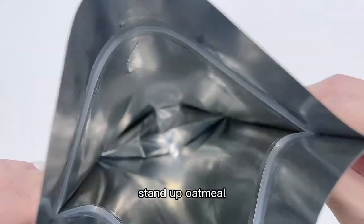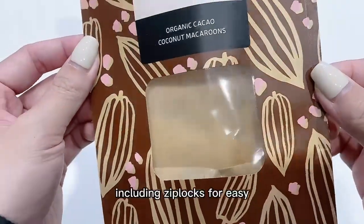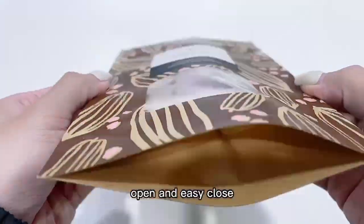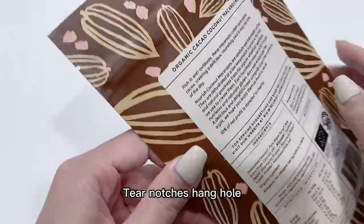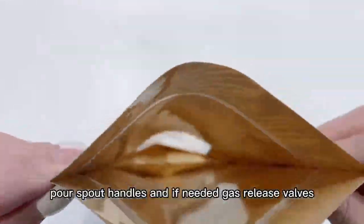Stand-up oatmeal packaging can fully solve this problem. Stand-up pouches come with a variety of options including zip locks for easy open and easy close, tear notch hang-hole, pour spout handles, and if needed, a gas release valve.